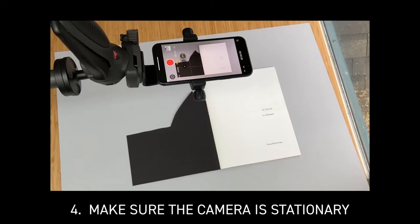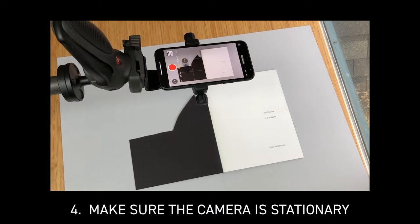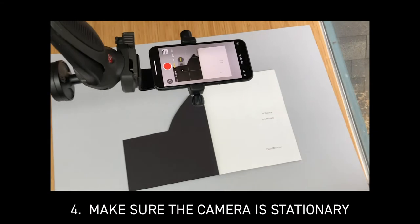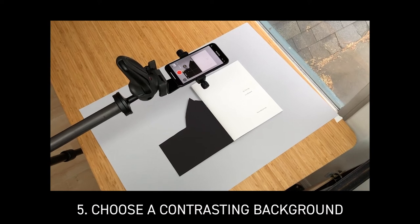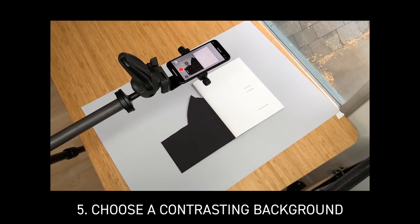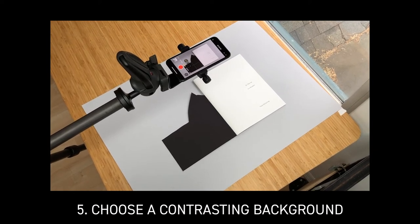Using a tripod or having the camera stationary in some way is important for a steady view so that as your viewer is looking at your book, they're not getting dizzy from camera shake. Pick a piece of art paper or a surface that is a different color than your book so that your book pages don't get lost in the background. This book is black and white so I chose a light gray piece of paper.